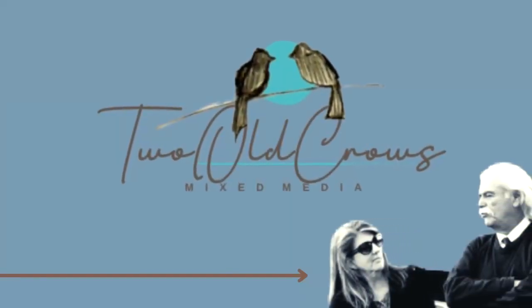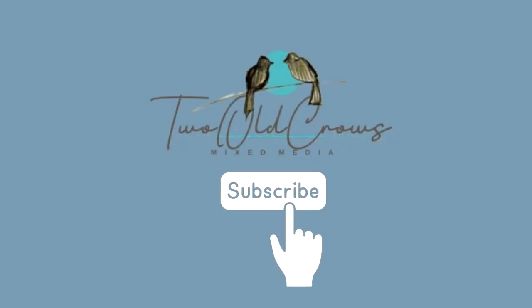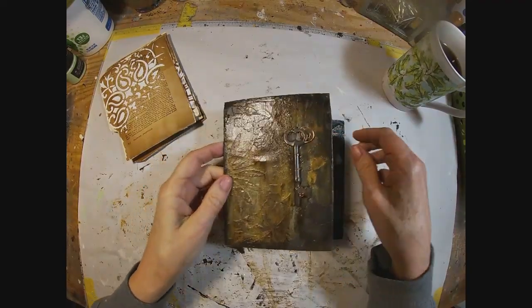My name is Peggy and I call my channel Two O'Cro's Mixed Media. I hope you'll take a moment to knock around my channel. I like to be very experimental — you're going to see a lot of different things. I'm not really disciplined into one medium, so if you like that please hit the subscribe button, and of course your likes and comments do help me. Here are some places you can find me on the web.